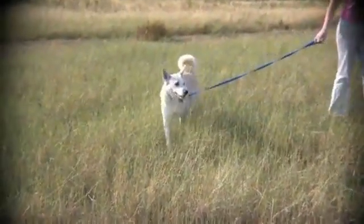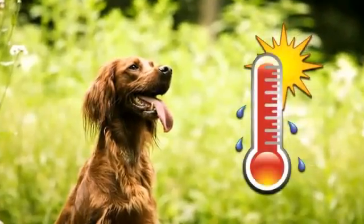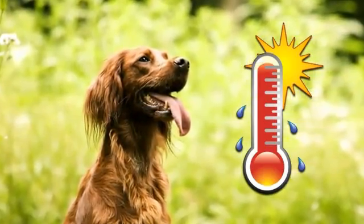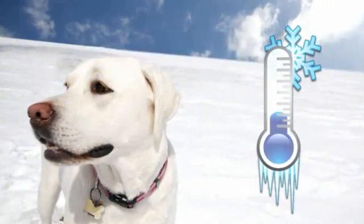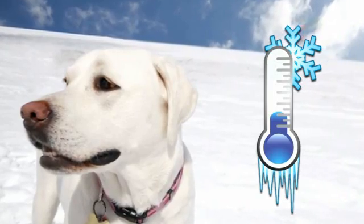All dogs are at risk of contracting a heartworm infection. Regions with constant temperatures above 65 degrees experience heartworm transmission year-round. Northern climates that experience cold winters may have a break in the heartworm cycle during the colder months.